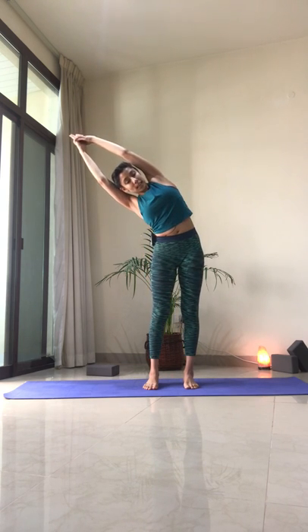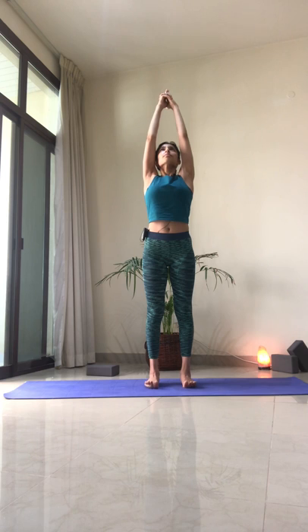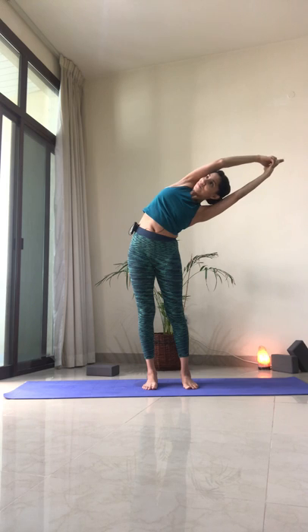Heel-toe your feet back together. We're going to do a side stretch. Inhale to reach the arms up, interlace the fingers, index fingers reach up towards the ceiling. Inhale here, and pressing equally into both feet, lean towards your right side, hips go towards the left. One more breath, open up through the chest. Come back to center. Inhale to reach up, press equally into both feet, hips go right, lean towards your left. Keep the chest open, heart is lifted. Return to center and bring the arms next to the body.